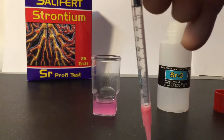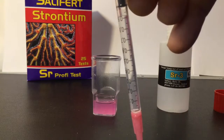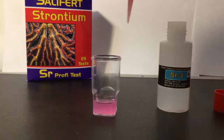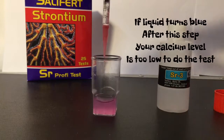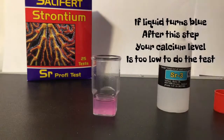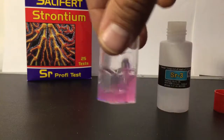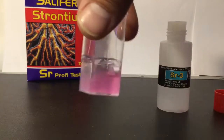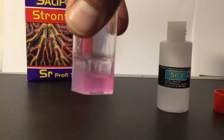The black bottom of the plunger has to be right at the one milliliter mark. Add that all to the test vial, just like that. Now we have to swirl it for 20 seconds.